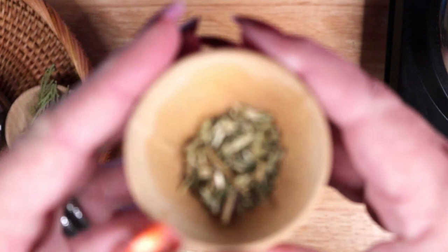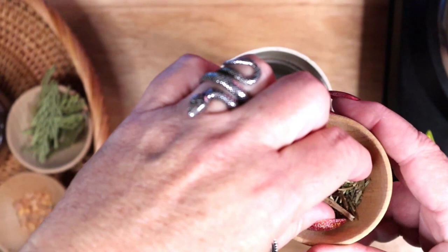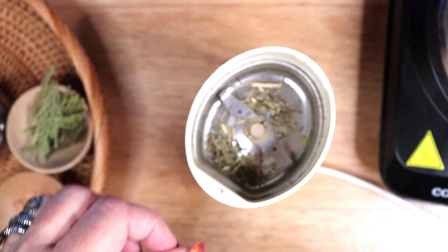The second herb is hyssop. Hyssop is the most widely used herb in magic for purification. It is used for breaking curses, removing bad luck, and clearing negative energy. It can be used for aura cleansing and to consecrate magical tools.